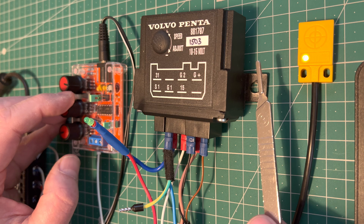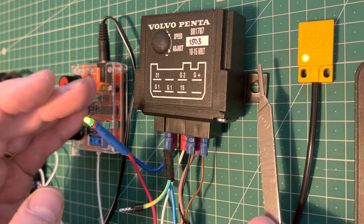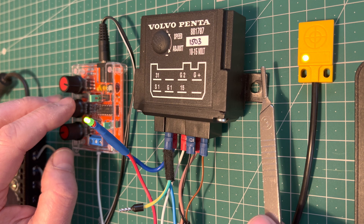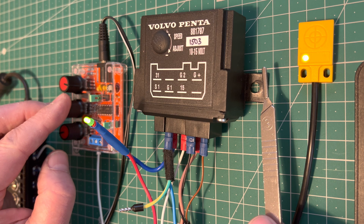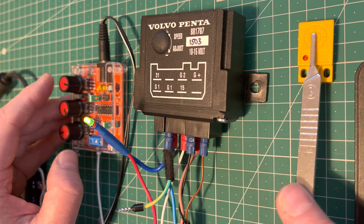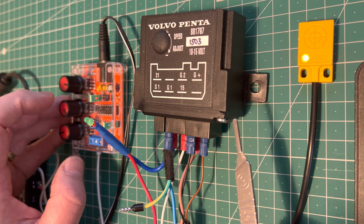As I decelerate, the supercharger kicks in — it kicks in a couple of seconds after you decelerate. And then if I reduce the revs even further, the supercharger will cut out. There, it's cut out. And then again, the proximity sensor will re-energize it. That's how I test it on the bench.